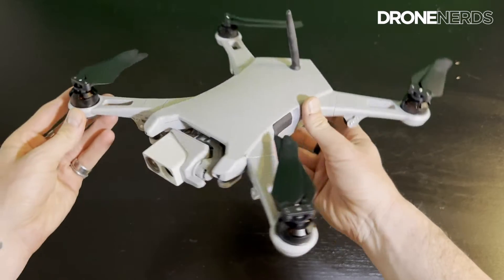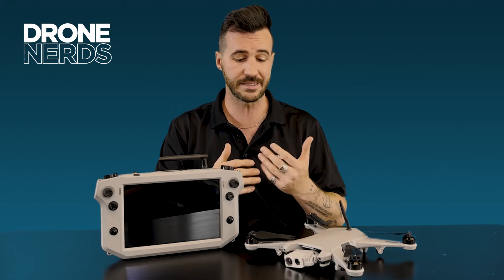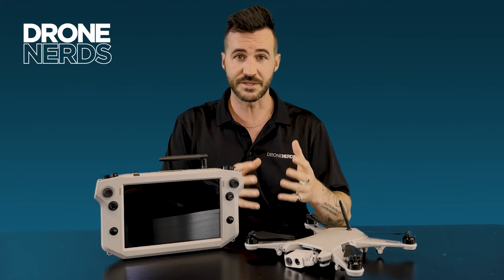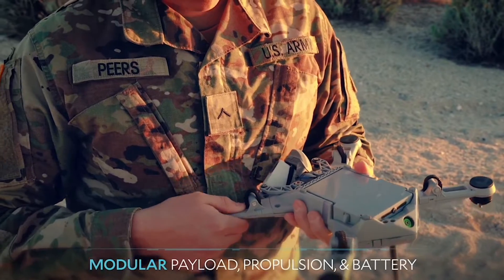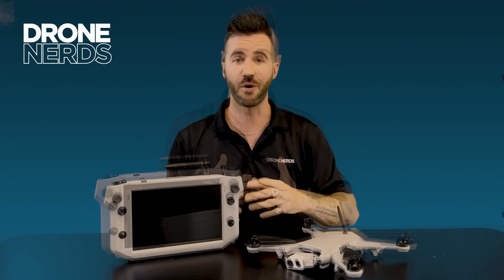Say you have a crash and a couple of the first things that happen — props are going to break, maybe an arm. Well, with this drone it's easy to just pull off a new arm, take one of the spare arms that comes with the drone, plug it right in, and get that mission going.